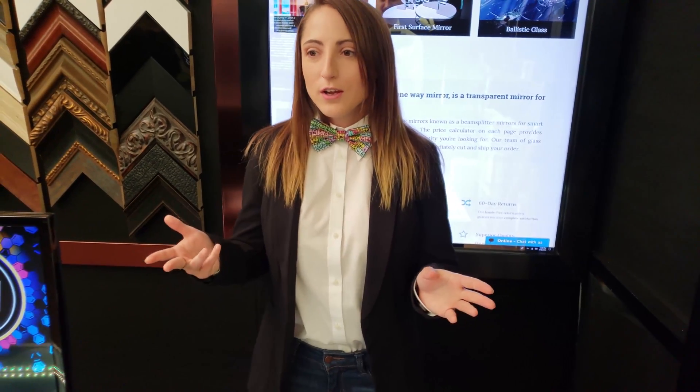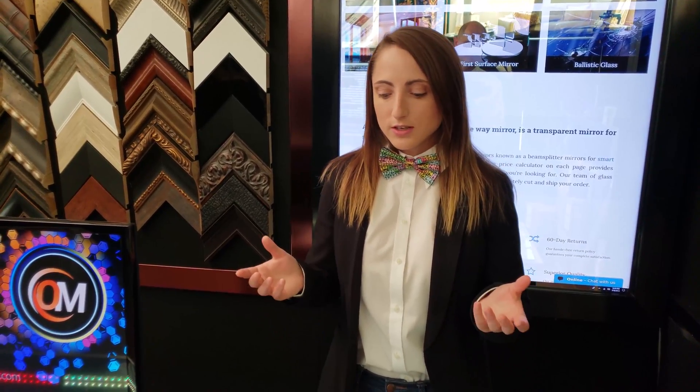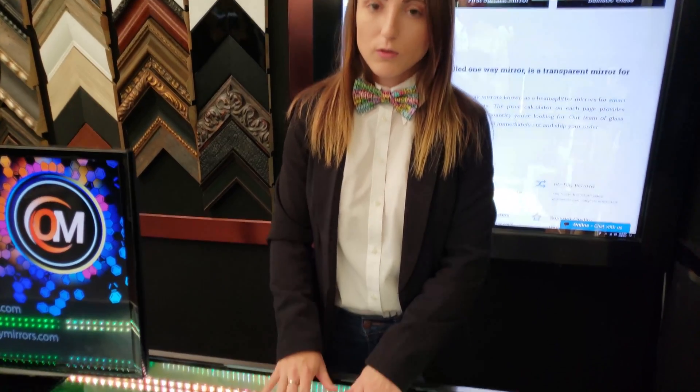You can use this for binocular mounts, barcode scanners, infinity mirror projects, and even more so science and engineering applications that need something that's really flat but also cost effective.